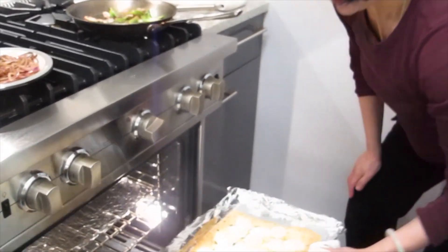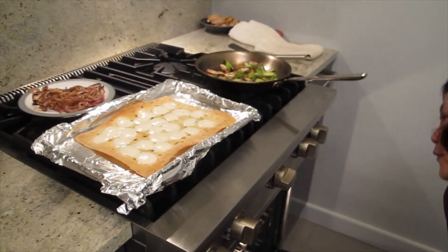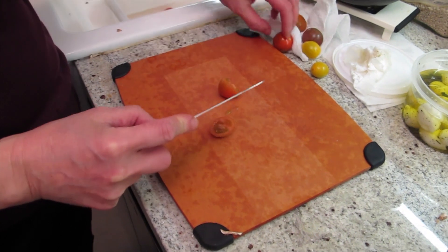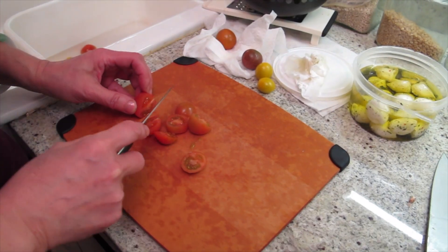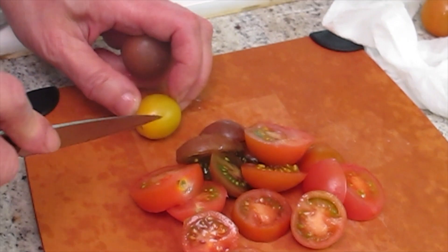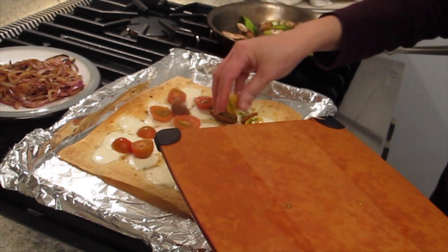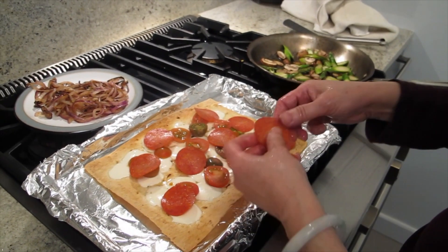It's been five minutes. Now I'm going to put some tomato on — mini heirloom tomatoes, they have different colors, like yellow ones. Just sprinkle them on top. I'm not even putting it back in the oven. I forgot to buy basil, so I'll just put some pepper on top. Nice enough, right?